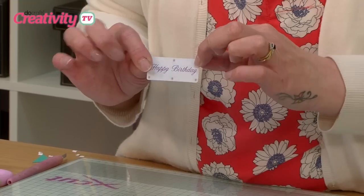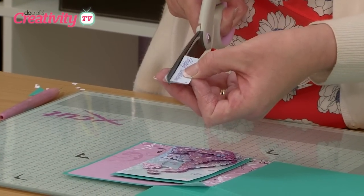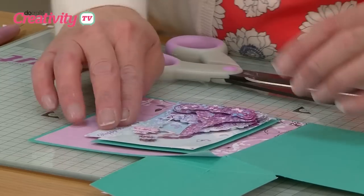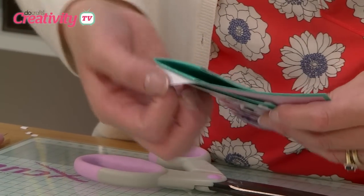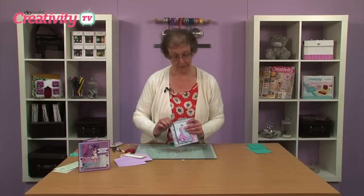I've taken a greeting as well from the pack and again I've just used some 3D foam pads on the back. What I'm going to do is just cut it out slightly smaller and this is going to stick to the side of the image this time rather than putting it on straight at the bottom. So if I fold our card up we can then take this corner that I told you not to stick down and just trim it off to follow the shape of your card in the corner.